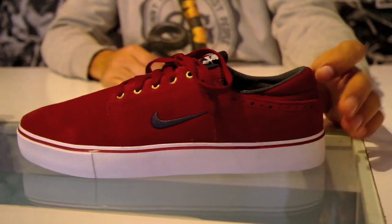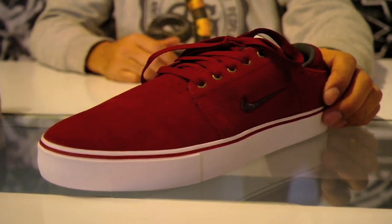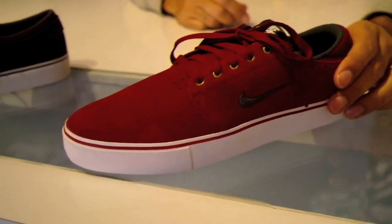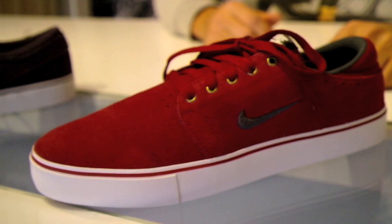Finally we have the Team Edition Cranberry Sauce. Team Edition is a great skate shoe — basic shoe, vulcanized bottom, simple looking. Looks great with slim jeans or khakis.